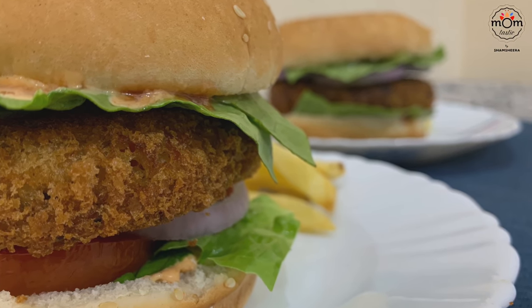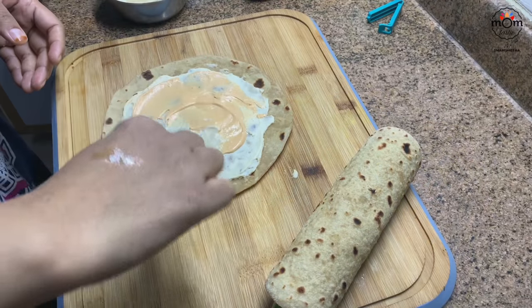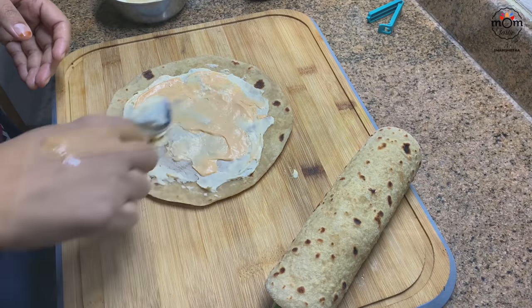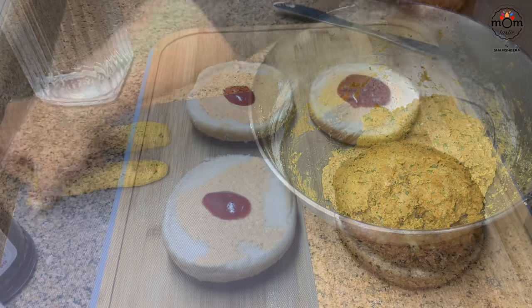And that's it for today's tiffin recipes. Hope you liked it — do try it out for your family and for yourself. Share your feedback. I'll see you with another video — until then, take care, bye bye.